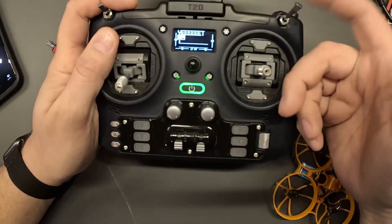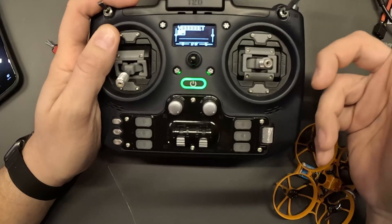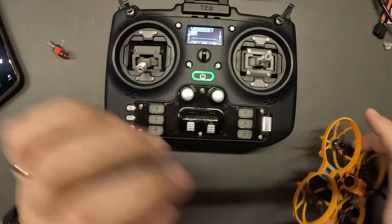The other way I can do this is: if I double tap that's the arm, and if I hold it'll disarm and stop the beep. That way I know exactly what I was trying to do. So let me show you a little bit how this works.